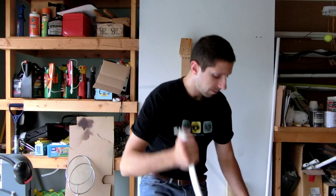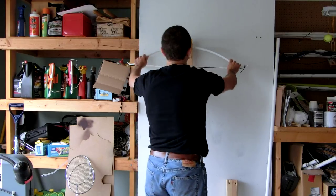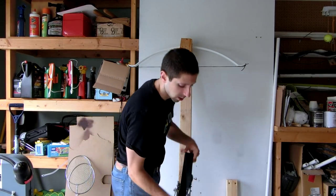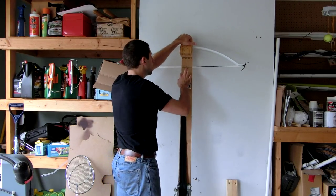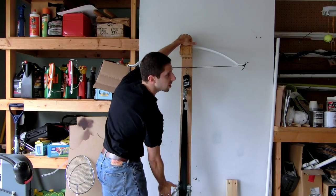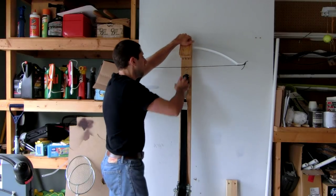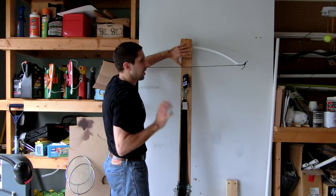Here we go then. Let's just go ahead and stick this up here. It's a six-inch brace height rather than six and a quarter, but for all intents and purposes that's very close. Let's go ahead and just do a quick draw to 10 inches. The brace height was exactly six inches — I couldn't get to six and a quarter, but that's as good as it gets.